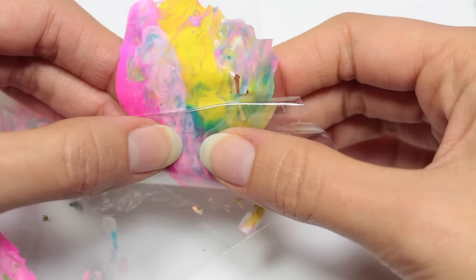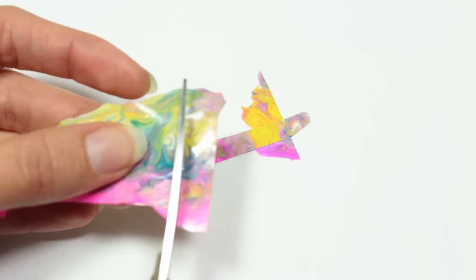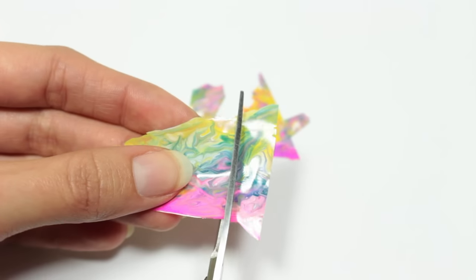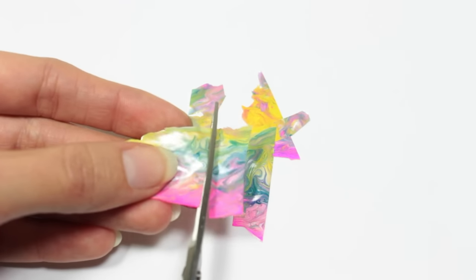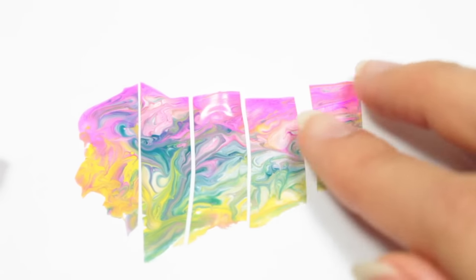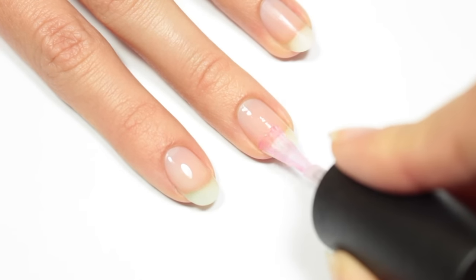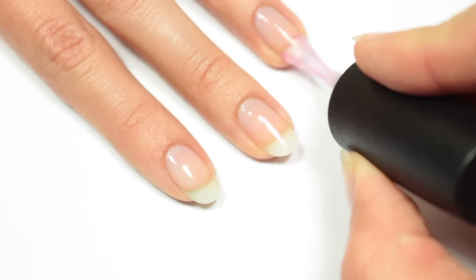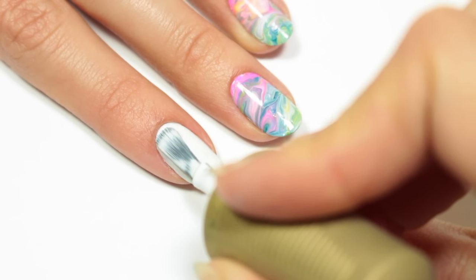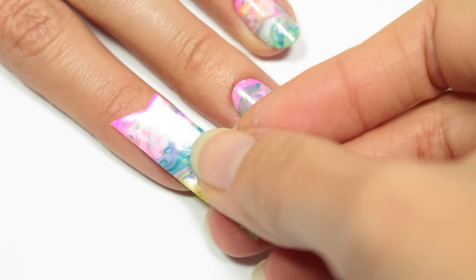Next I'll be carefully cutting the polish into pieces — be sure that they are wide enough for your fingernail, because I accidentally cut mine narrow and they barely fit, but thankfully it still works. Now I'll be applying a base coat, and then after I'm going to apply a white polish. You want to wait about 10 seconds after applying the white polish.